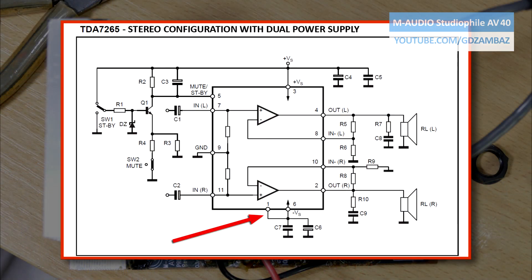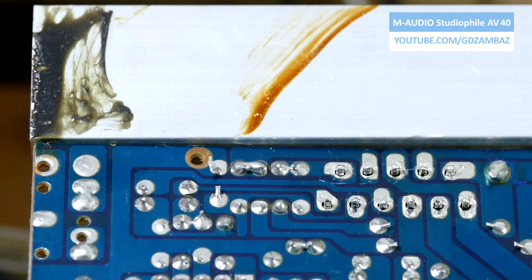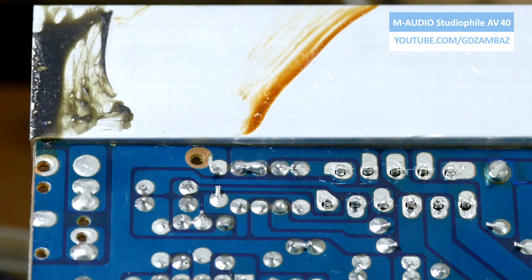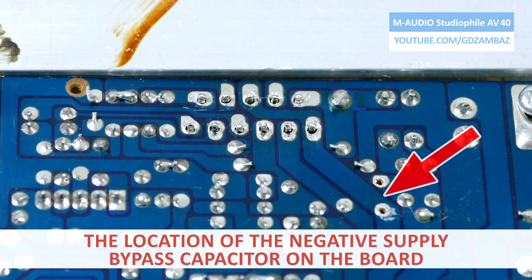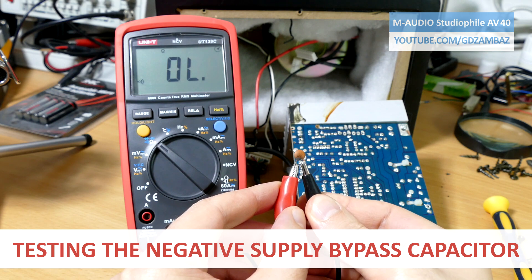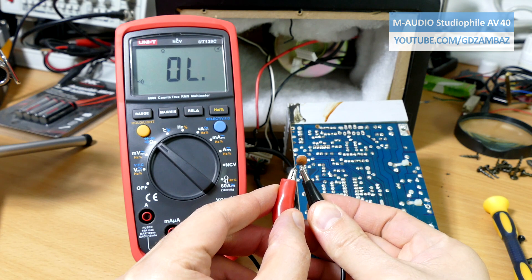On the schematic for this amplifier we can see that pins 1 and 6 are connected to the negative rail. So first I de-soldered these two pins and then all the rest, but the continuity check was still showing that there is a short circuit on the negative rail. There was one more component to be checked — the bypass capacitor. The continuity test proved that this capacitor was the component that was shorting the negative rail to the ground and causing this problem.